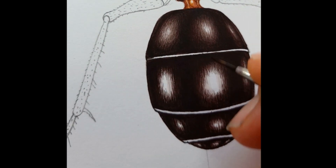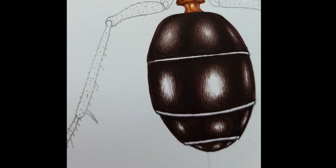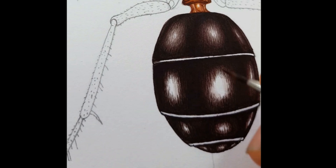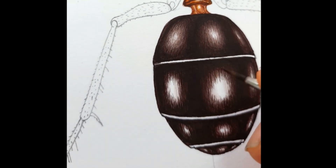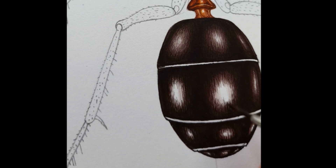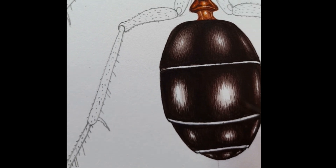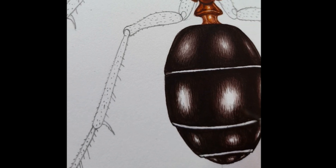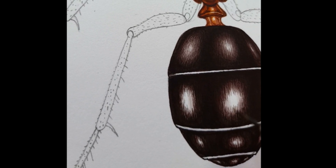Now it's a second pass with a slightly more dilute paint — same thing again, knocking back those edges so that it looks like more of a natural transition, and so the eye just reads it as a kind of dull shine rather than as an awkward transition between dark and light.